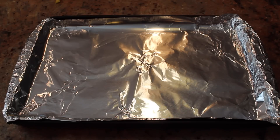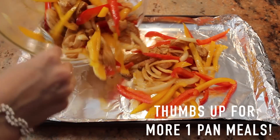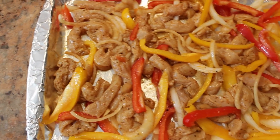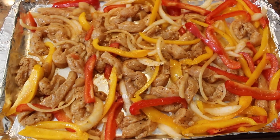Take out a baking sheet — preferably one that has a lip — and line it with foil. Add your chicken, peppers, and onions, and spread the chicken out so it's evenly across your pan. Place in a 400-degree oven until the chicken is cooked all the way through, about 15 to 20 minutes.